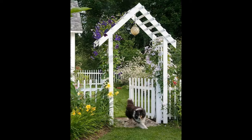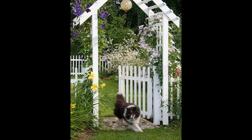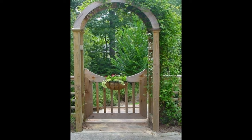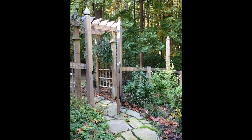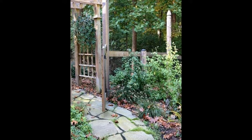Lower the gate posts into the holes, using a spirit level to make sure they are straight and using wooden props to keep the gate and posts in position. Mix the concrete and add it to the ground around the posts. Wait a few days for it to dry, unless you are using quick-drying cement, then you can remove the props.